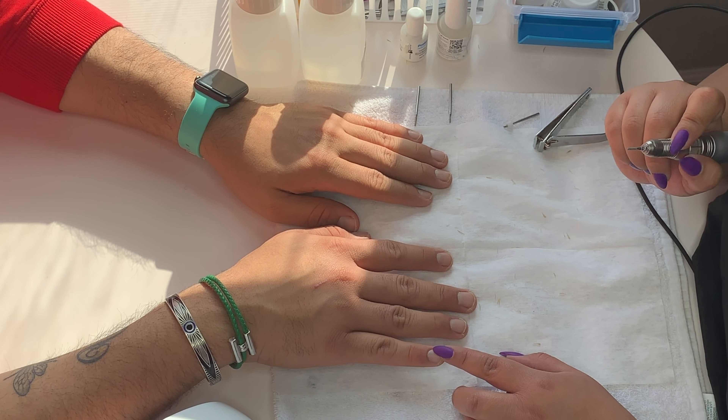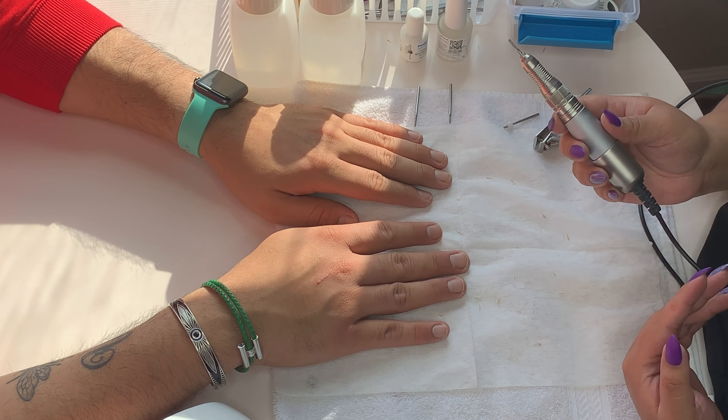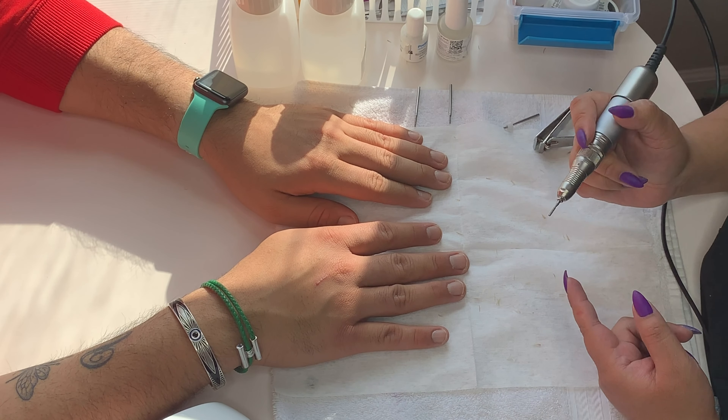That's what I mean when I say make sure you have a nice clean surface. So that's one of the tips — having a nice clean surface. These tools can seem intimidating, but the important thing is to ask questions. I usually try to make sure I tell my client what I'm doing so that they don't get scared.